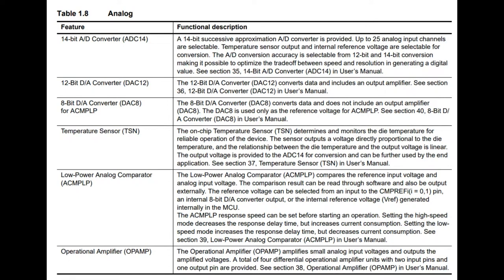It's got 5-volt logic capability and high current pins. The peripherals are really great on this chip. For example, the ADC does 14-bit conversion — that's nice, as most top out at maybe 10 or 12 bits. It's also got a 12-bit DAC, which is kind of nice.